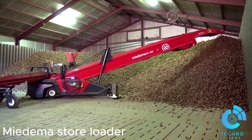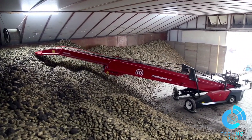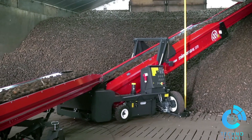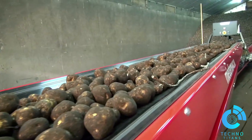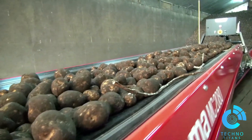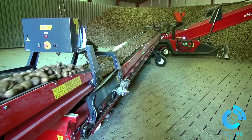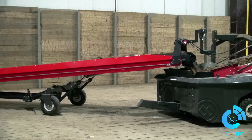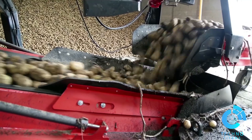The medium store loaders have been made to carefully place your product in terraces. You can opt to perform this manually or use a fully automatic terrace construction program. Store loaders are available in four different lengths: 13, 16, 19, and 22 meters. Due to the sturdy construction, a high top load does not pose a problem, and you can precisely store your product.